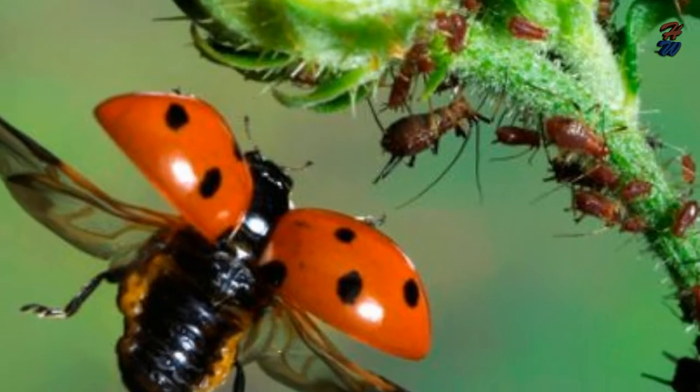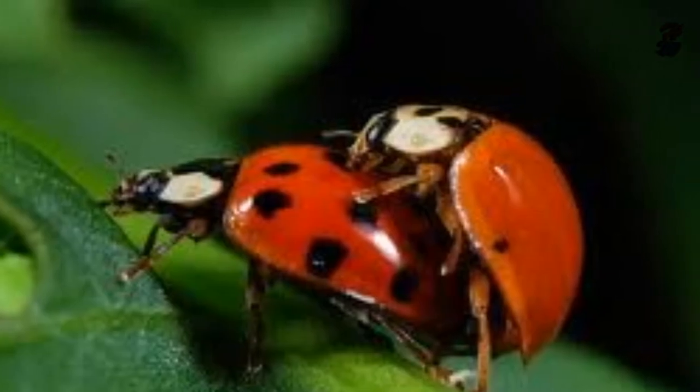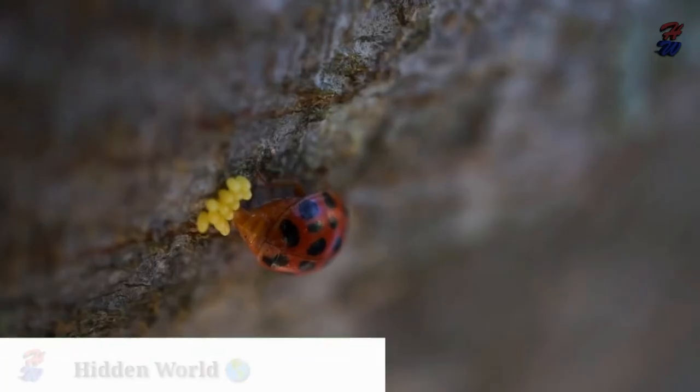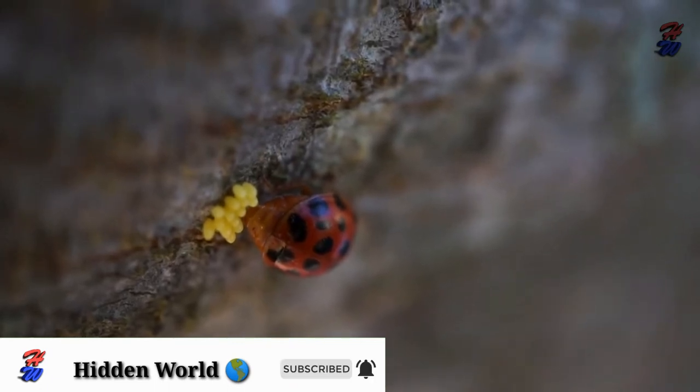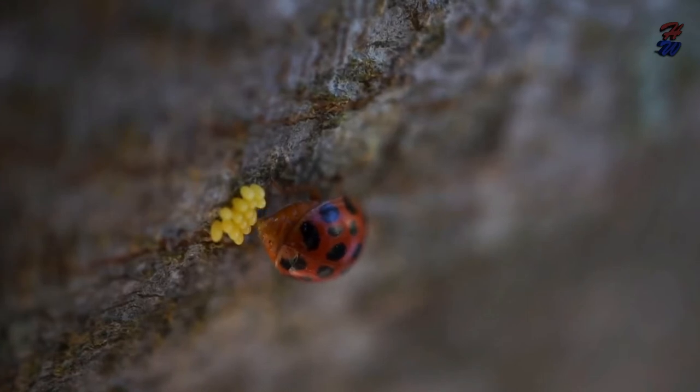Ladybird life cycle: most ladybirds mate in the spring or summer and the female lays a cluster of eggs, from a few to a few hundred depending on species, as near as possible to an aphid colony. In most species of ladybird, these eggs hatch into a larval state within a week.